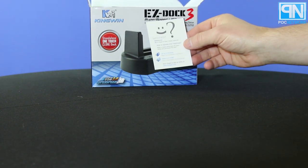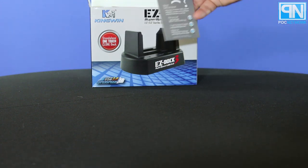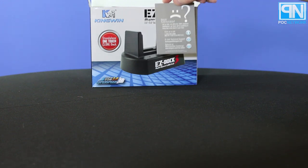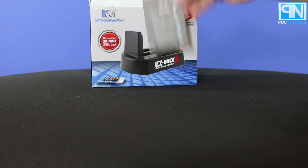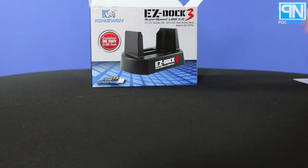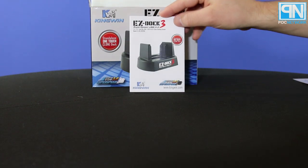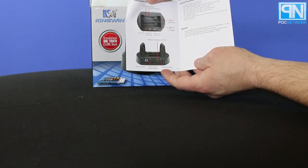Immediately once you open the box, you have a little card that says, hey, are you satisfied? Let us know. If you have any complaints, let us know. So hopefully you have the smiley face and not the not-so-smiley face. By viewing this video, you are more than likely going to have less of a chance of having a frowny face. After that, you have your instruction manual that gives you some details of what all the various different features are.